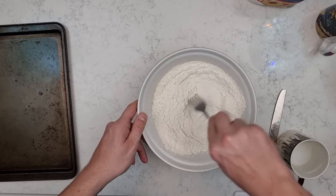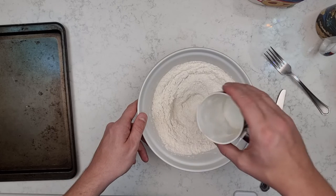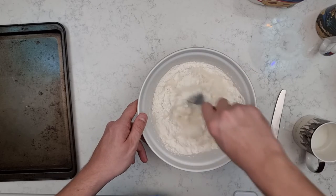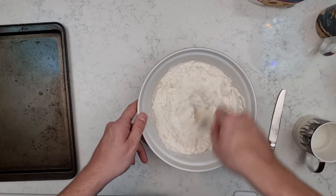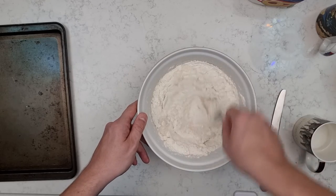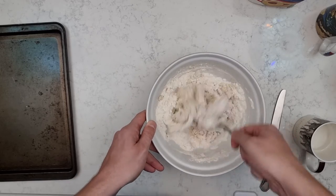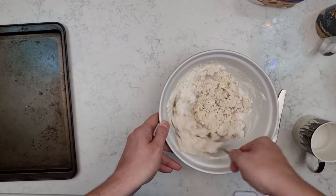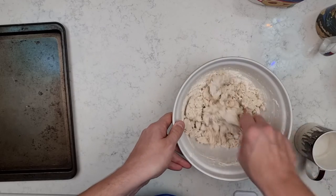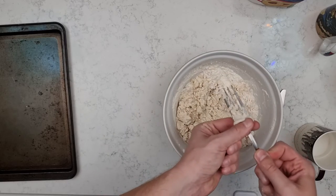Now make a little well in the middle and add your water. Using your fork, start to mix it all together. After it starts getting really sticky you're probably going to have to ditch the fork and get straight in there and start using your hands.